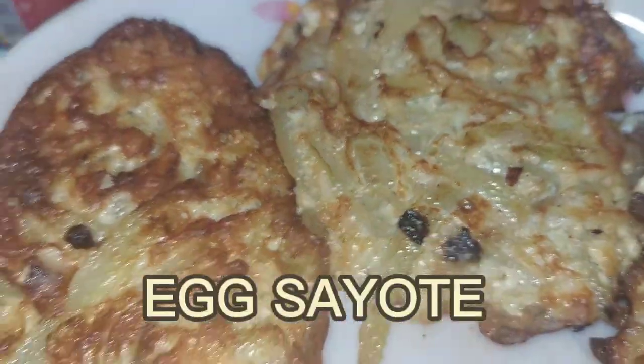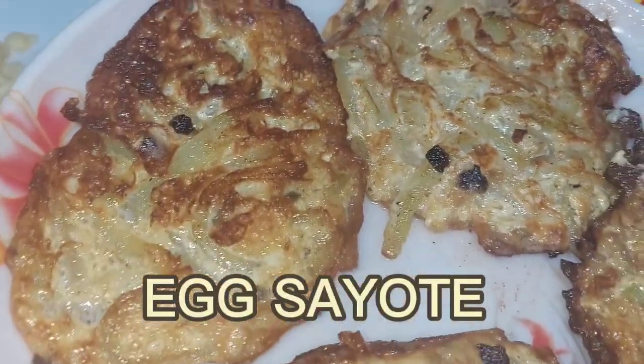Hi guys, for today's video we are going to cook Egg Sayote, a healthy food for you and your kids.